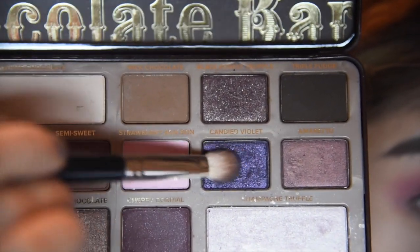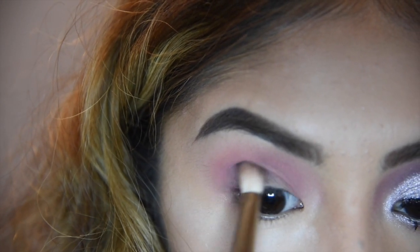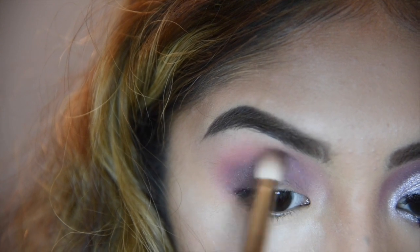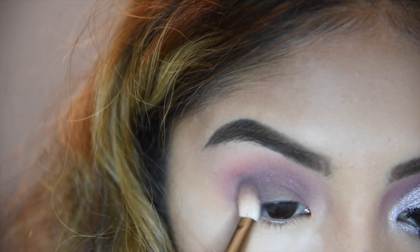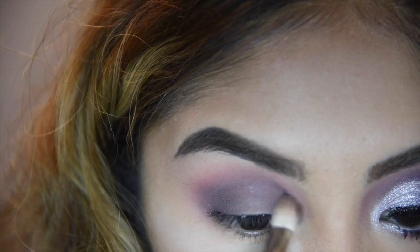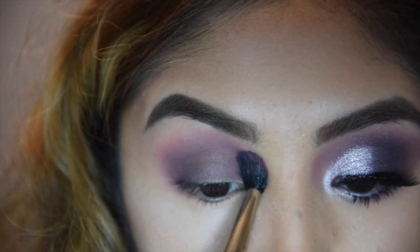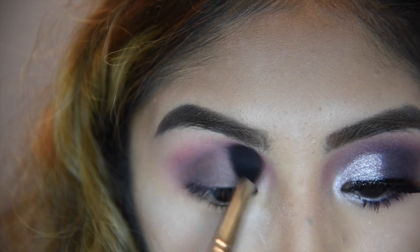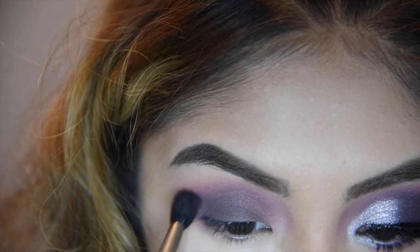I'm going to get the shade Candied Violet from the Too Faced Chocolate Bar palette and I'm just going to put that a little beneath the magenta shade. I'm going to keep building up this color and put it from the outer to inner — basically my entire lid except lower than the magenta shade. This is going to take a little bit of building so you can get that nice gradient without harsh lines. I'm going back in with the magenta shade just to blend everything out and bring it up a little more to make my eyes appear bigger since Barbie's eyes are like that. I'm going to keep going back and forth with those two shades, building up the purple and blending it out with the magenta.